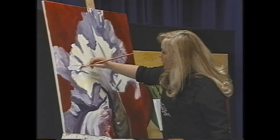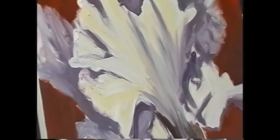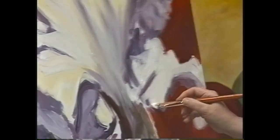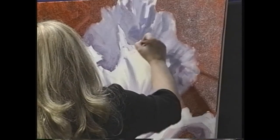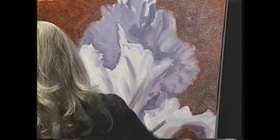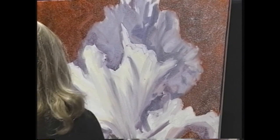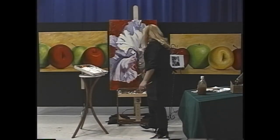Put some energy into it when you're doing this — it does show up. Is there anything I don't like about what I've done in this first statement, which actually could be darn near completed? Did you see how loose that was? You just put the brush down and go.